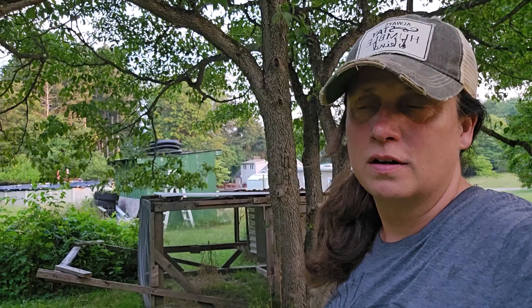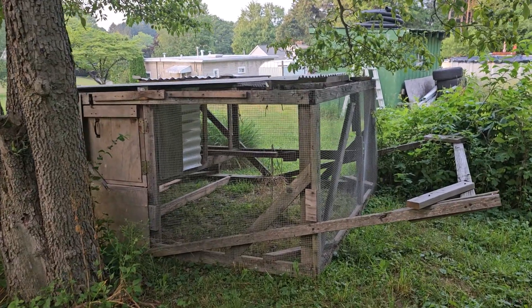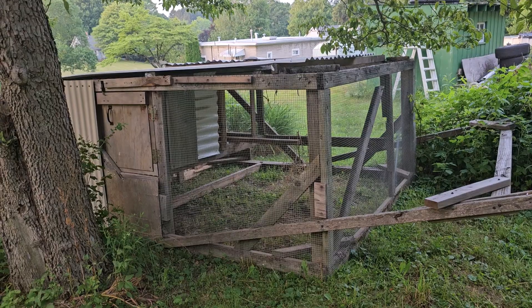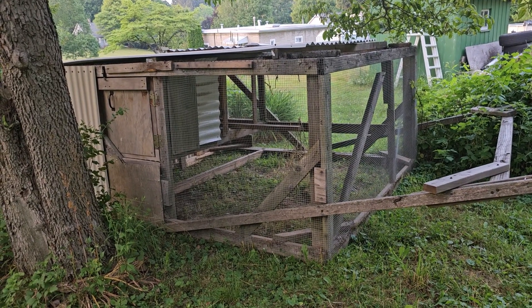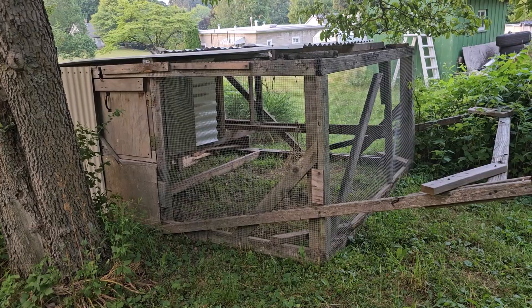We garden and we have a small flock of laying hens. Typically that small flock is in a stationary run when the weather is bad, or if our chicken tractor is broken — which it is right now. I'm going to explain what we have, and anybody out there who has ideas for making it lighter and easier to move, please share in the comments.